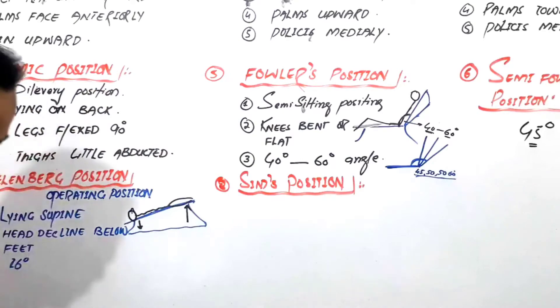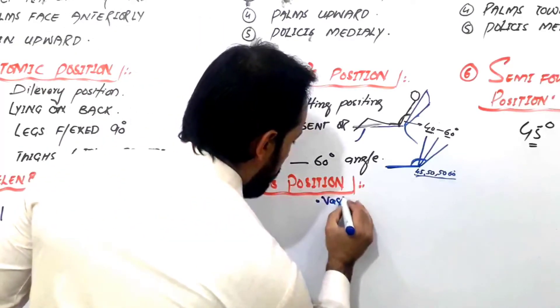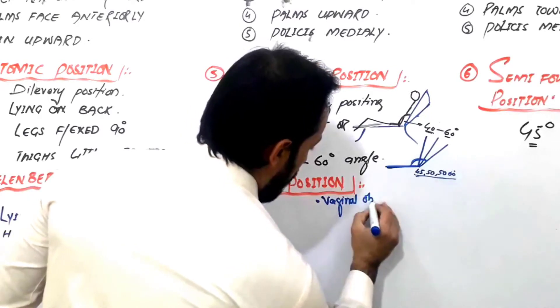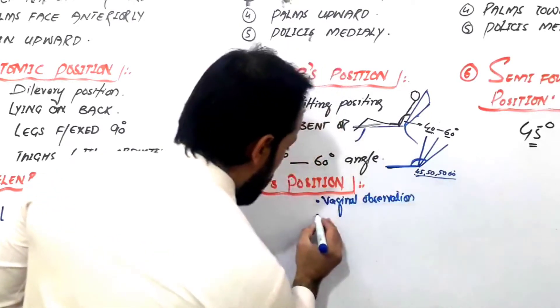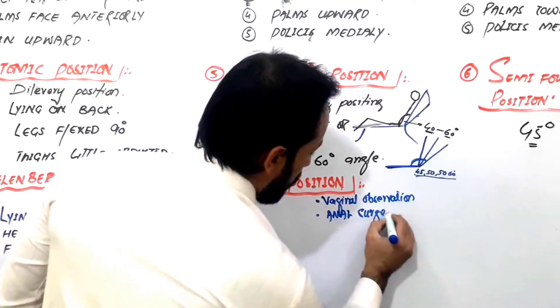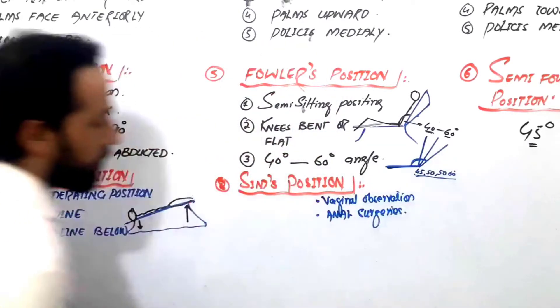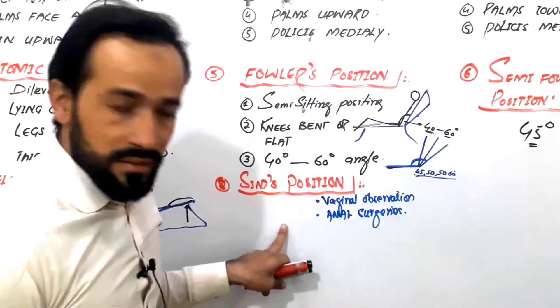This position is important for vaginal observation and anal surgeries. So this position is important for that.